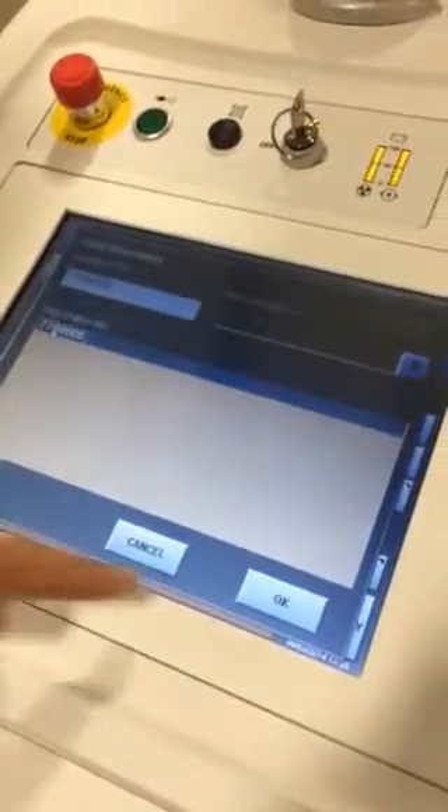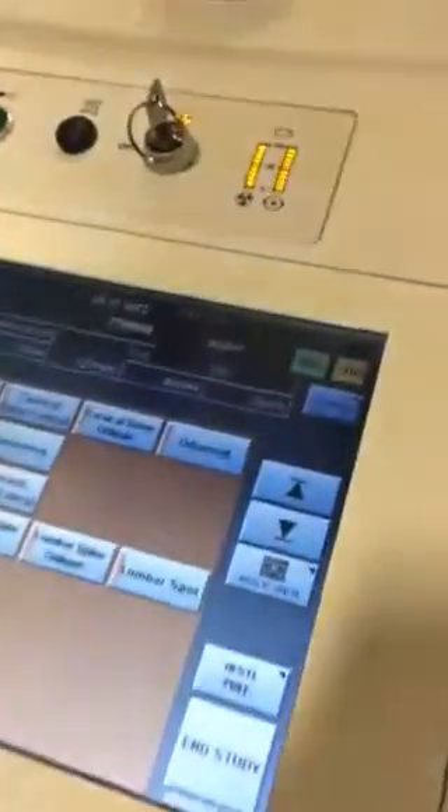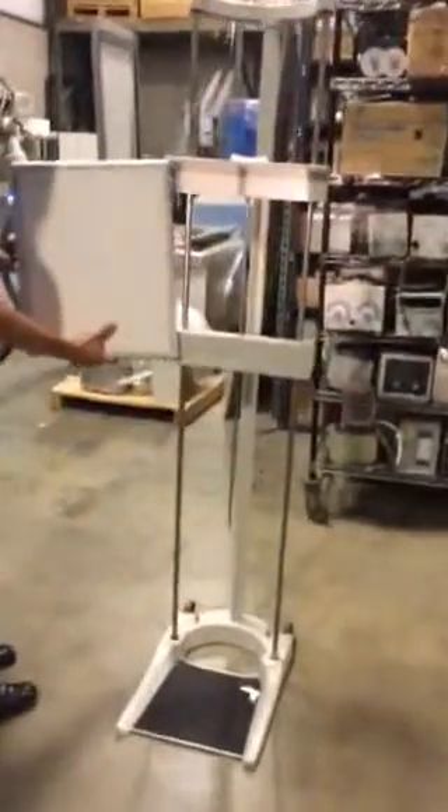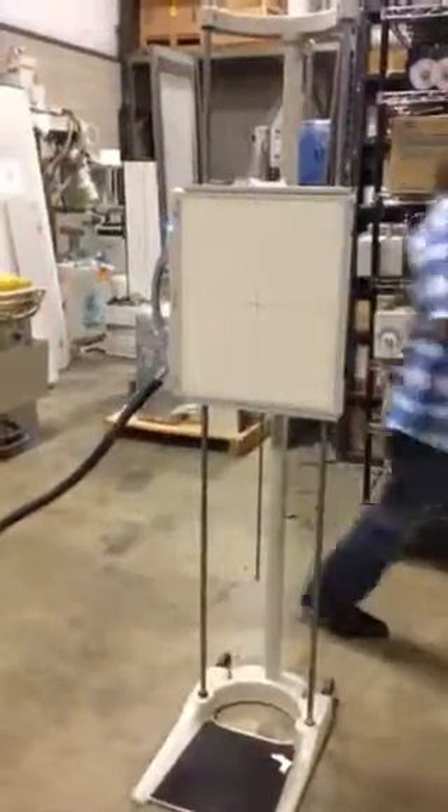It wants a registration number and it's ready to go. So now you get it ready. I'm going to take the detector and put the detector in the upright. We'll wheel this over.